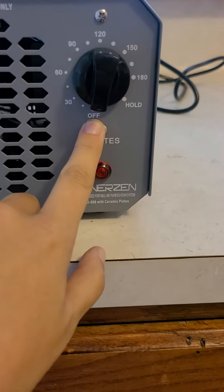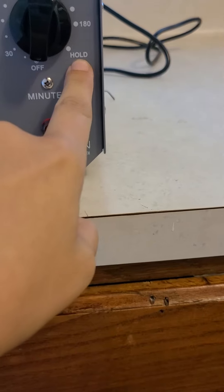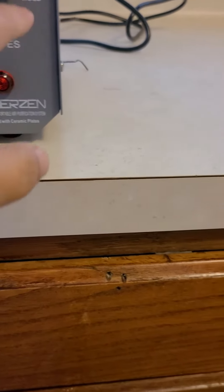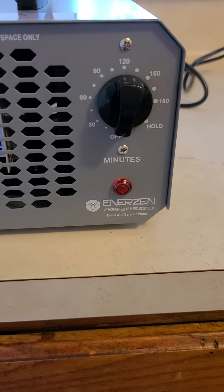This is all you do. There's a switch in the off position right now. These numbers are how many minutes you want it to run for, or you can hold it so that it just continuously runs. I did the 180 minutes and just let this run and walked away.